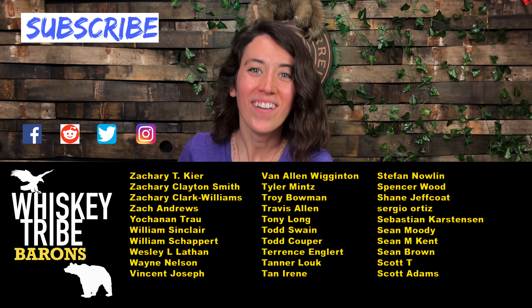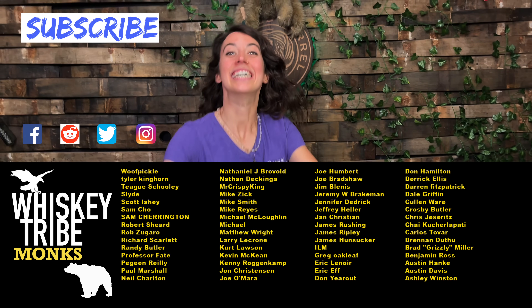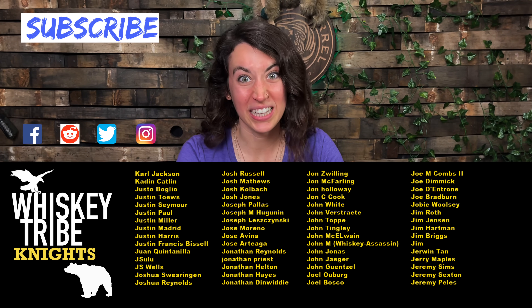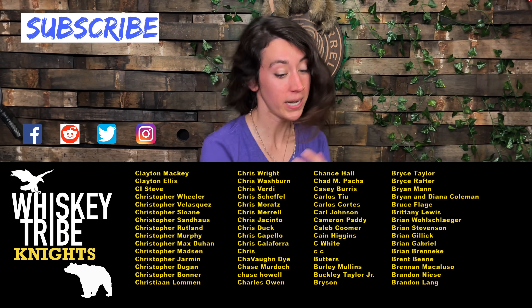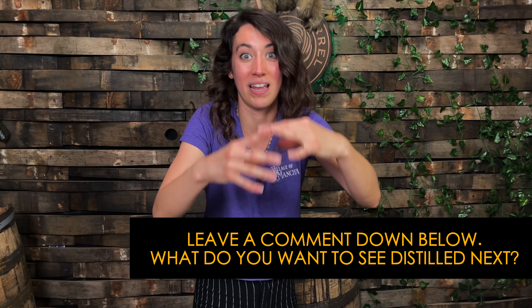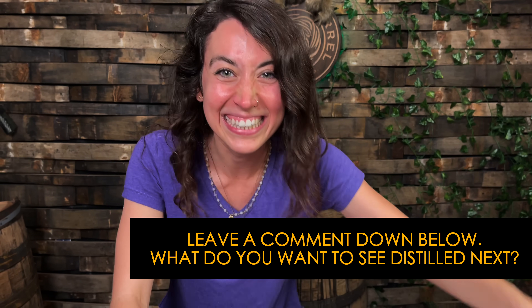Hey, we did it — we boozed up the Oreos. How much money did we spend on Oreos? Not that much. Thanks for watching, everyone. Let us know in the comments what you would like us to do next for future Will It Distill episodes. We've already got some stuff in the works right now in the distillery based on your previous comments, so give us more good ideas. We're gonna make what you want.